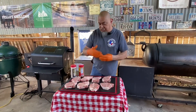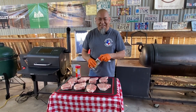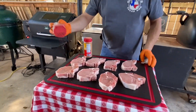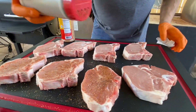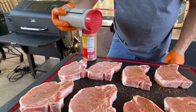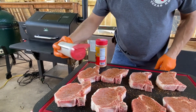We got our chops all laid out. Gonna hit them first with the 1836. Now this is a beef rub, but trust me, it's excellent on pork — pork ribs, pork butt, shoulder, you name it, it's good on it. We're just gonna go with a light layer; they're not very thick. And mind you, we're gonna hit it with that habanero in just a minute.